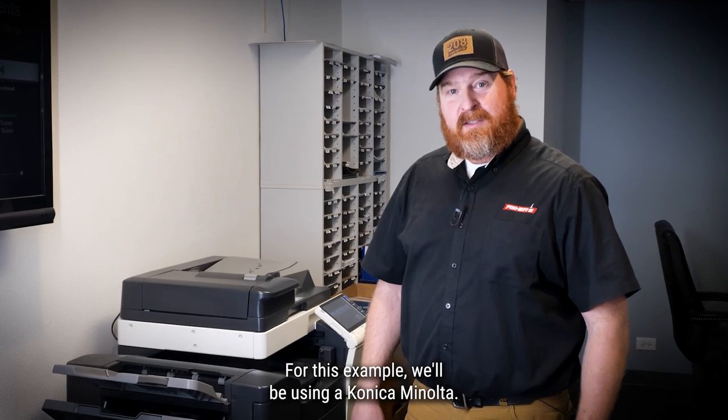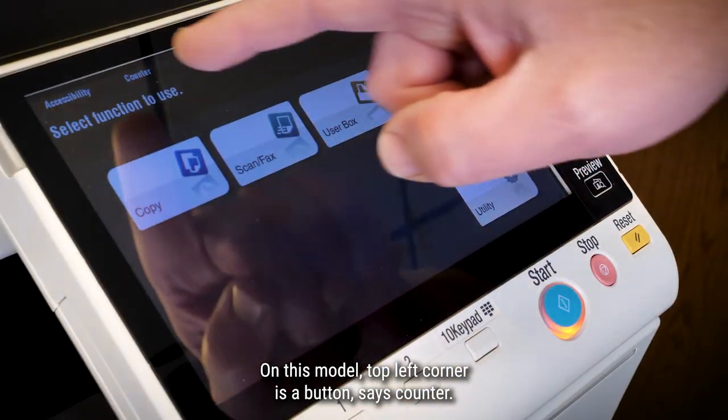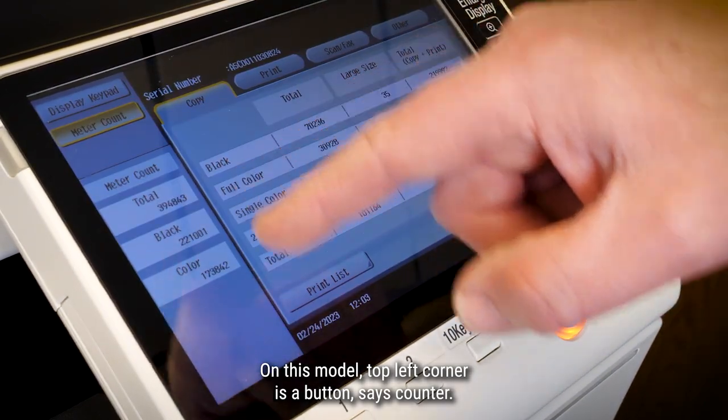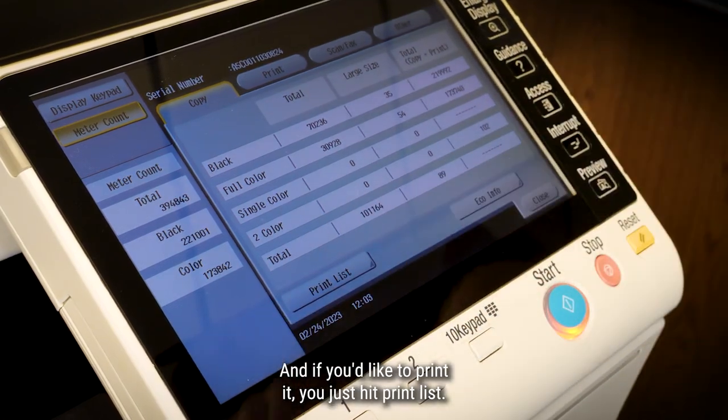It'll print. For this example, we'll be using a Konica Minolta. On this model, top left corner is a button that says counter. In there, you'll see the three different meter totals. And if you'd like to print it, you just hit print list.